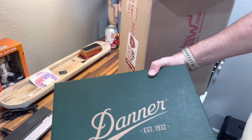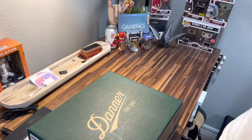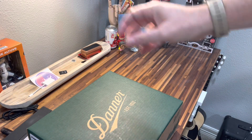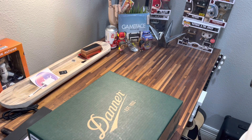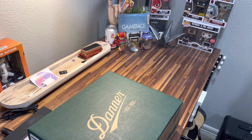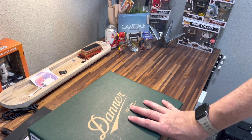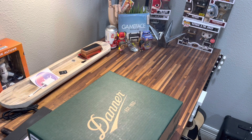There you have them — Danner boots. This is the first pair of Danners I've owned, so I've never worn Danner before. As you've seen in previous videos, I have the Red Wing Iron Rangers. When I was looking for another boot in a moc toe, I opted for the Iron Ranger moc toe by Red Wing.